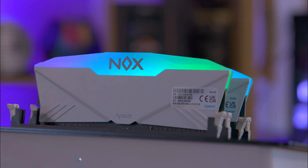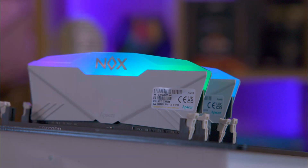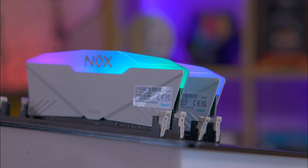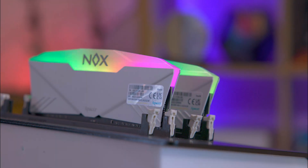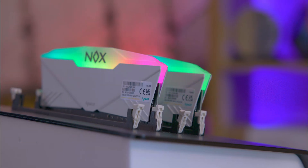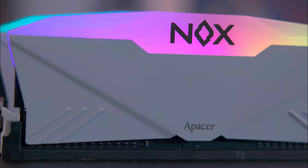The RAM's PCB is black, adding to its sleek appearance. The RAM is available in various speeds and sizes, including 2,666, 3,000, 3,200, 3,600, and 4,266 megatransfers — or megahertz, depending on how you want to call it.